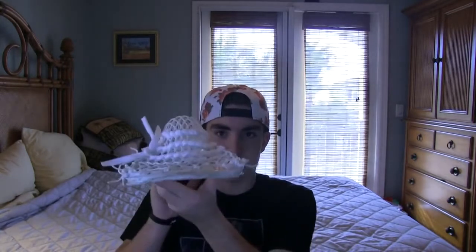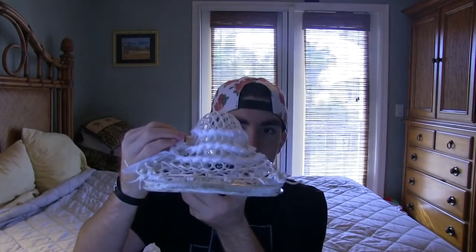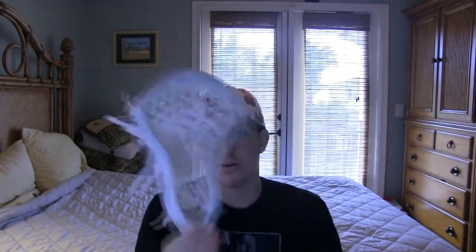It's kind of an all-white pocket — real classy, a nice mid pocket, kind of an all-around pocket. It's gonna work for a little bit of everyone. This is for an all-around attackman with a nice channel on it. I've strung like five heads for this person now — it's a past teammate of mine — and they always seem to do well with my stringing.